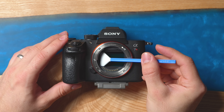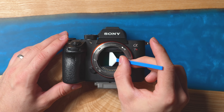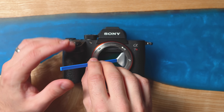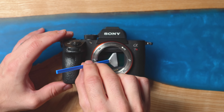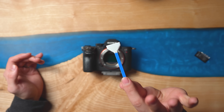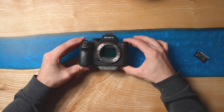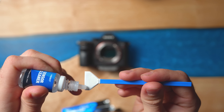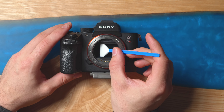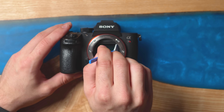Start on one side and drag the swab slowly all the way to the end, then turn it over and do the same stroke back. That swab is done. I can see some small dust spots so I'll do one more pass — a couple more drops of solution, same thing: start on the left and drag all the way across, then back.